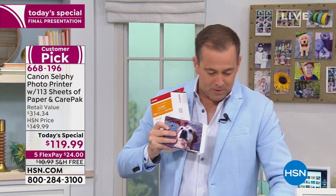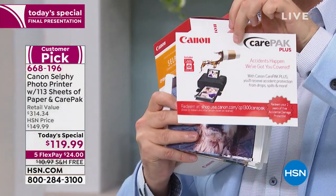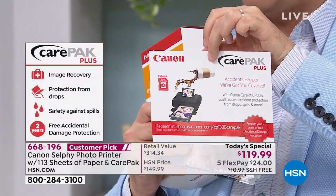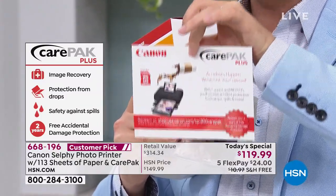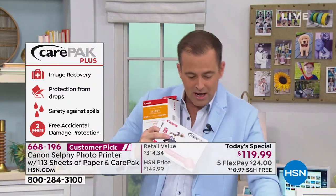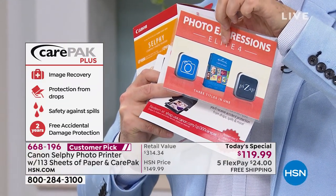Then we include the official Canon Care Pack Plus — if you drop coffee on it, spill something, crack it, drop it, or something happens at the lake, they will repair or replace it at no additional cost. That's a two-year deal included. We send you the $160 worth of software that you can keep or gift to somebody if you so desire.